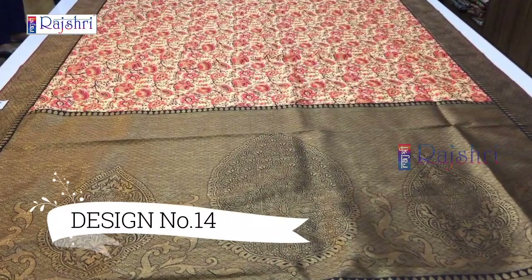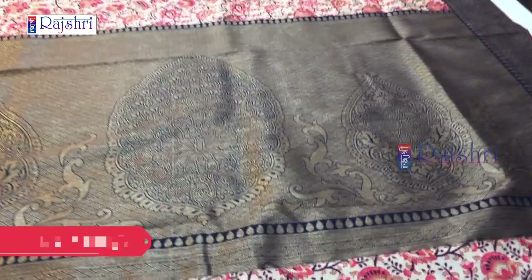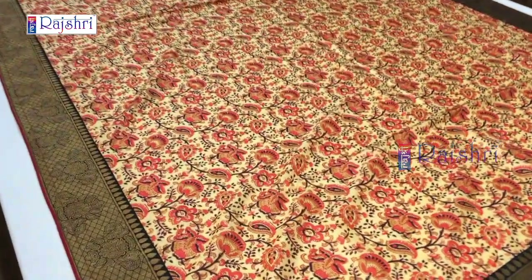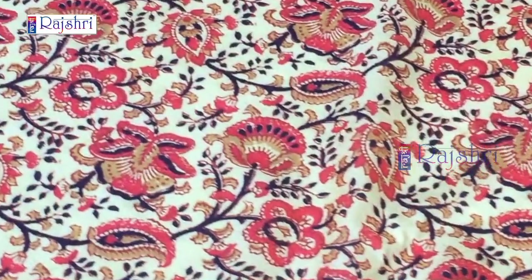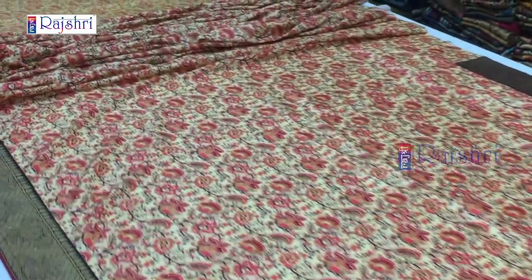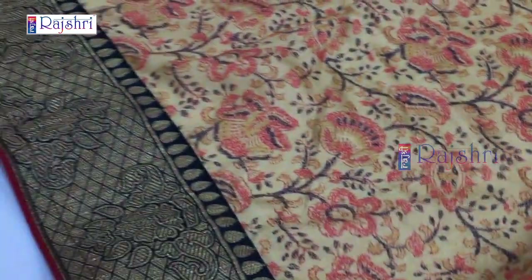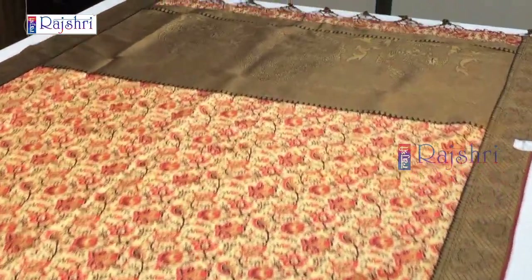Limited print offer. Next sari in kalamkari style with copper jari weaving pallu and tassels. Full kalamkari style, fabric soft silk with jari weaving — full digital print sari. The border is 9 yards with full copper jari. The sari will be 5.5 meters and 1 meter blouse. The blouse will be in kalamkari style with a border. Just for Rs. 2000.